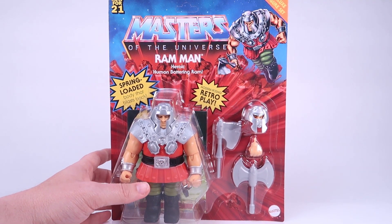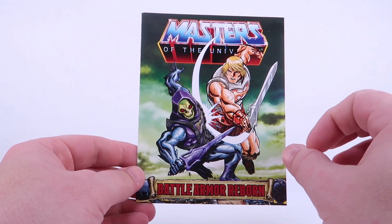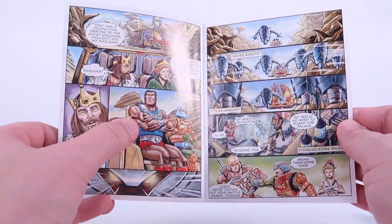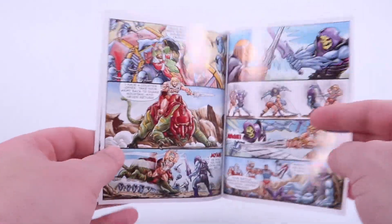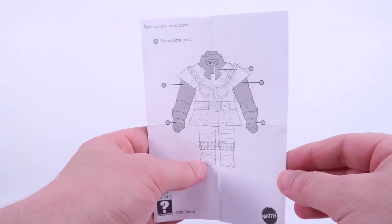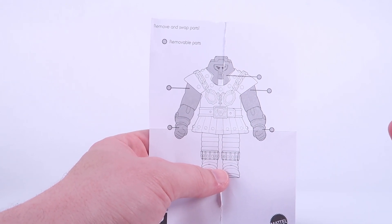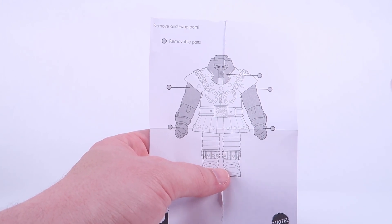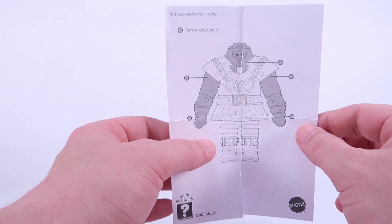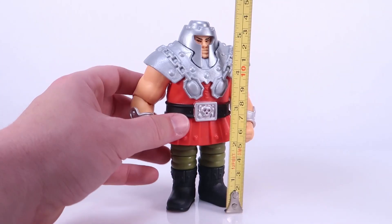Before we get to the figure, Ram Man does come with an included mini comic — the exact same one packaged with Battle Armor He-Man and Skeletor. If you already have those two, it is the same book. I believe it's also the one included with Clamp Champ, since all four deluxe figures are part of the same wave. I really like that Mattel has started including a little instruction sheet that shows you which parts are removable, since the mixing and matching action feature isn't really promoted on the Origins packaging. It's nice to see these inserts actually showing that the parts are meant to be removed and swapped.